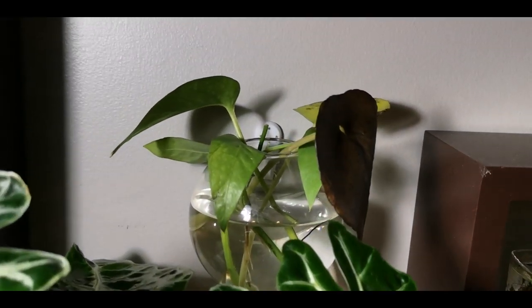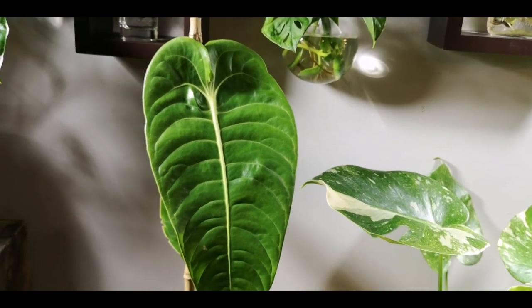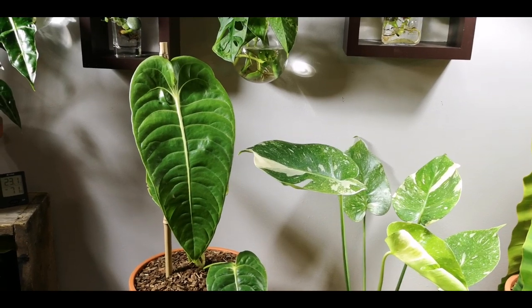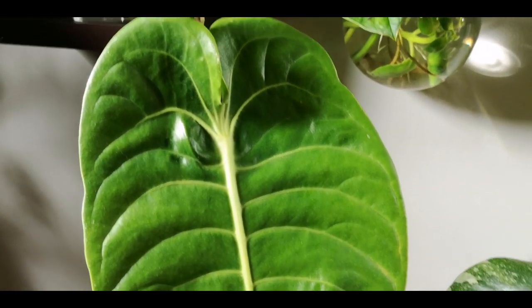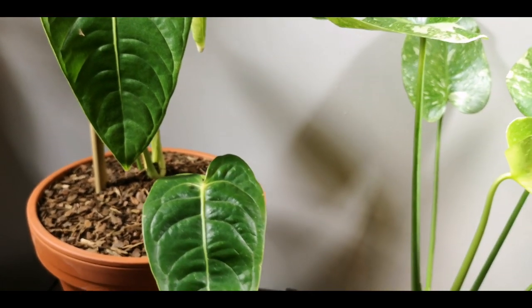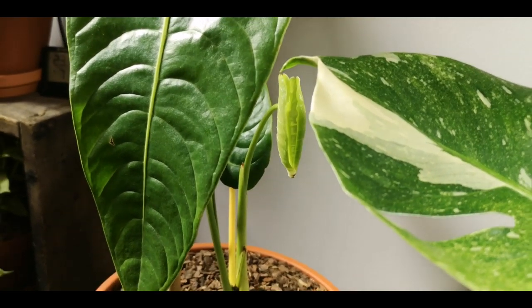And last but most definitely not least, is the Royal himself — the Anthurium veitchii, or the King Anthurium. This guy is beautiful. Look at those ripples on the leaves, and that vein — oh my dear Lord, look at this. Beautiful. And if we just peek around the corner there — that, folks, is a brand new leaf. So exciting.